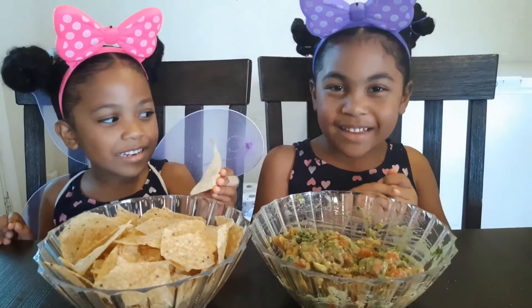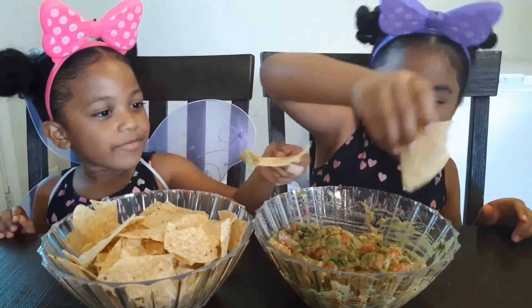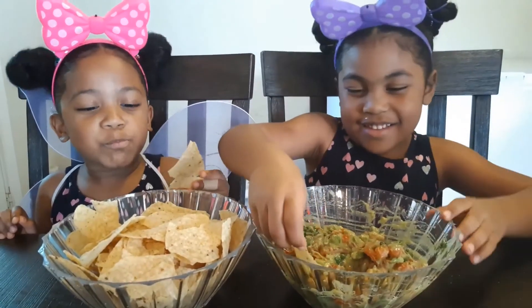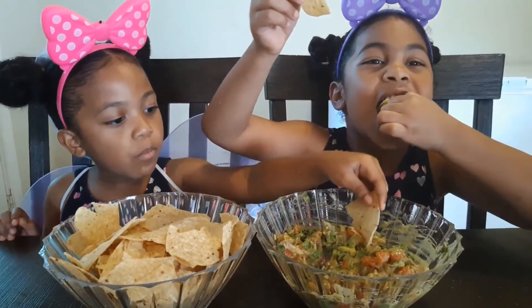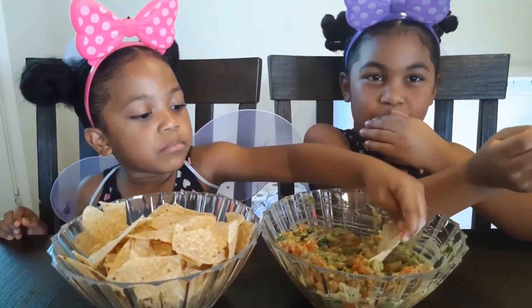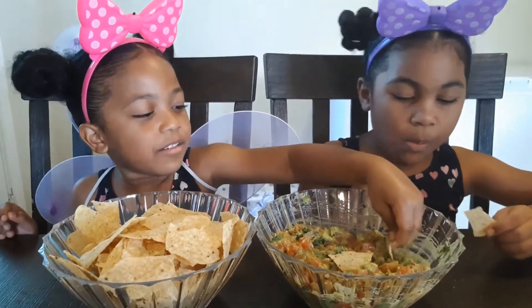Now let's taste it. How does it taste, girls?